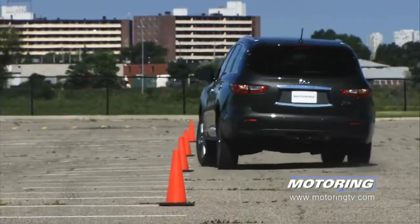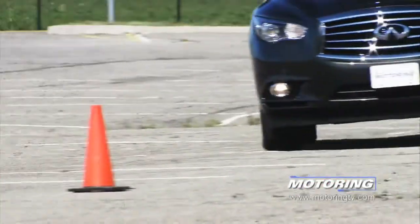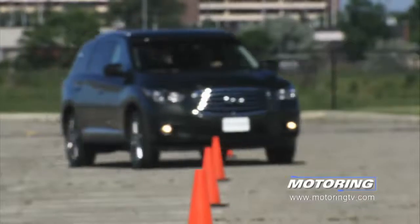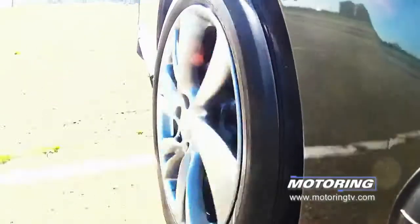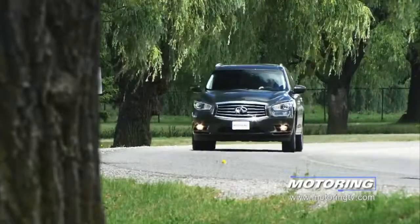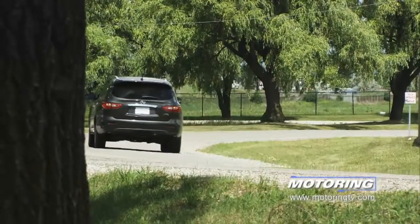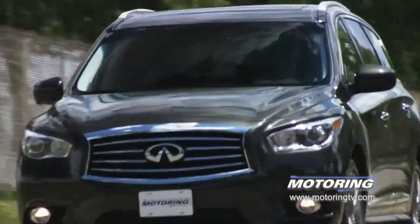When it comes to the handling side of things, the JX35 feels as big as it looks. The softer comfort-oriented suspension gives rise to a fair amount of body roll when the JX is pushed, and it tends to slip into understeer even if the driver gets mildly aggressive — and this is in spite of the oversized 235/55 R20 tyres. Given its crossover station in life, the JX handles pretty much as expected. It's sharper than the Buick Enclave and Lincoln MKT, but lagging the Acura MDX and Audi Q7 in terms of overall handling.